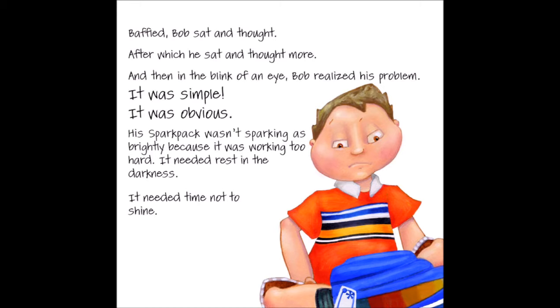After which he sat and thought more. And then, in the blink of an eye, Bob realised his problem. It was simple. It was obvious. His spark pack wasn't sparking as brightly because it was working too hard. It needed rest in the darkness. It needed time not to shine.